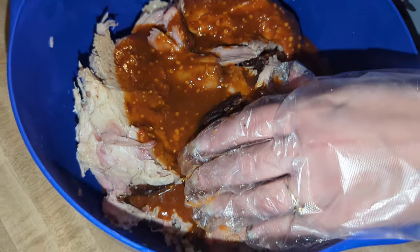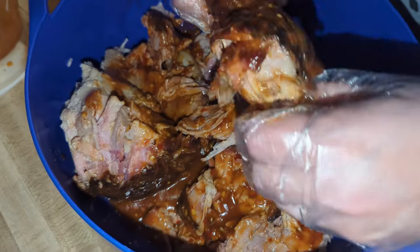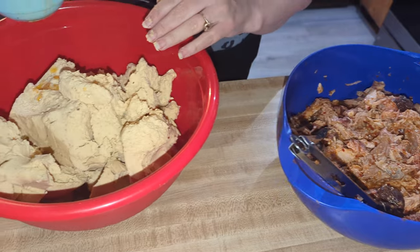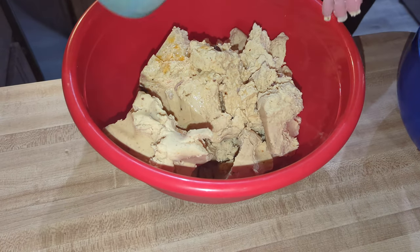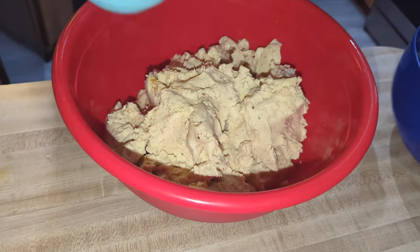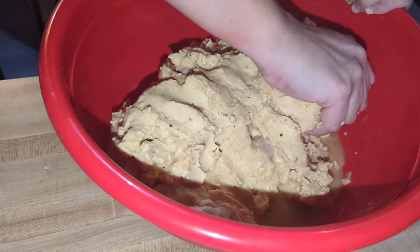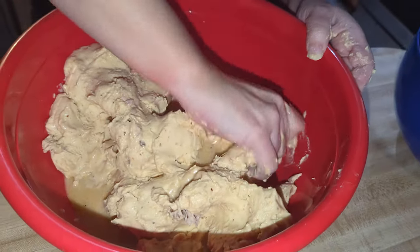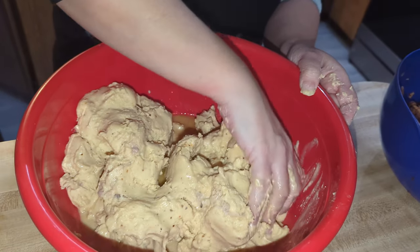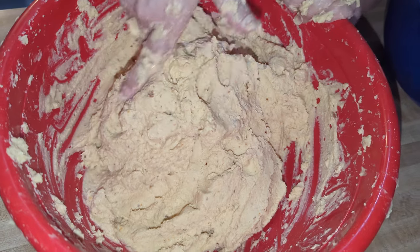She's going to mix that up so it blends in real well — pull it apart and mix it up nicely. Starting to look good. Then we got some masa; we're going to add a little chicken stock. This was already pre-made masa. She's adding chicken stock just to soften it up, then mix it so it becomes spreadable, and then we'll put it on the corn husks to start the tamale process. Really simple when you buy pre-made — just add the chicken stock and now it's time to start building those tamales.